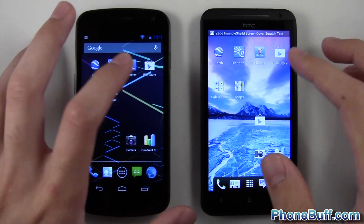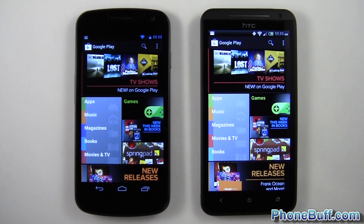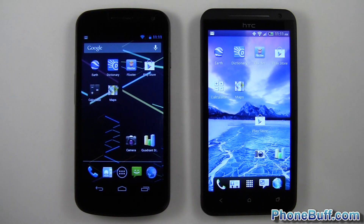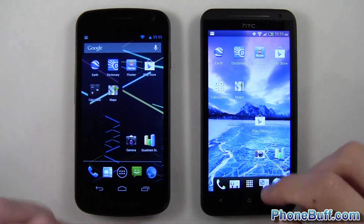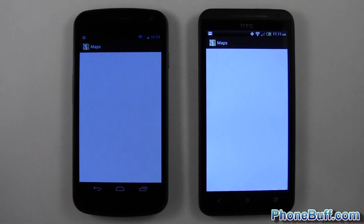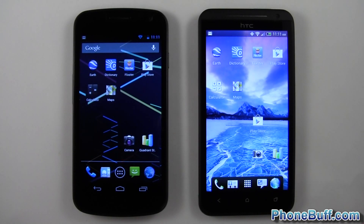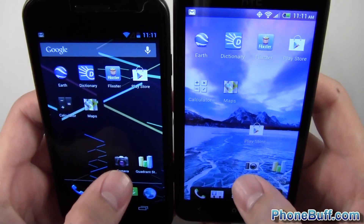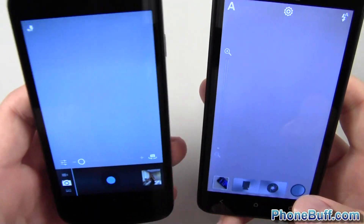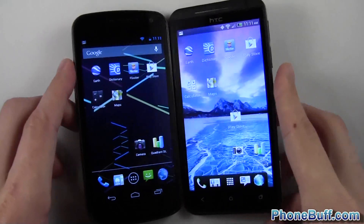Let's open the Play Store — hopefully a better result since I keep getting pop-ups. This time the Galaxy Nexus loaded faster — so Google apps tend to load faster on the Galaxy Nexus. Opening the Calculator: one, two, three — much faster on the HC1X. Opening the Camera: one, two, three — looked like the Galaxy Nexus was ahead but the HC1X caught up and loaded the viewfinder much quicker.